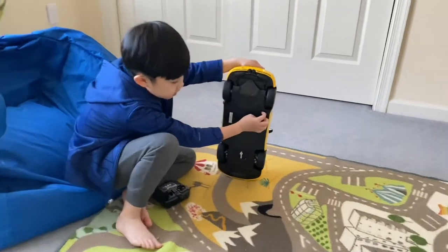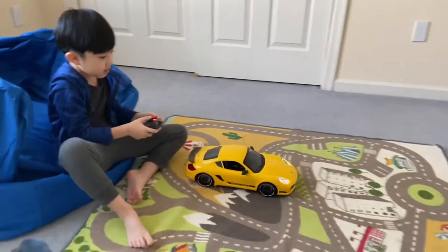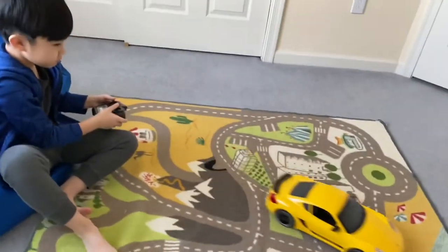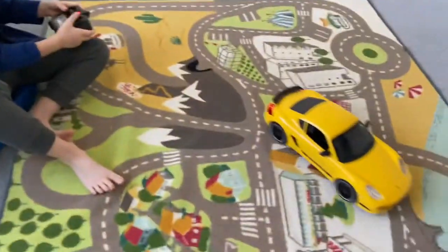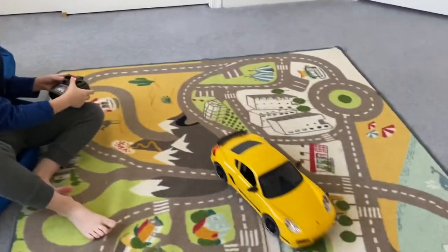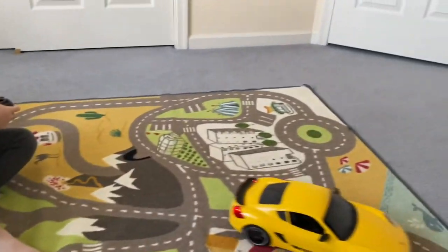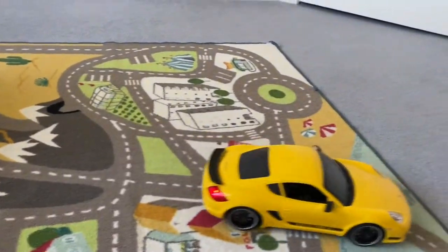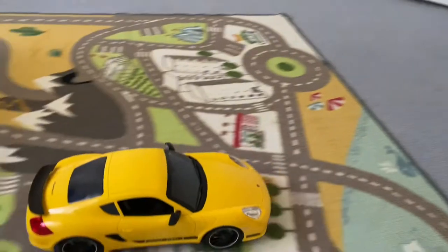So turn it on like this, and then let's try it out. Guys, as you can see this looks like a remote car, but it's not. It's a remote control car.